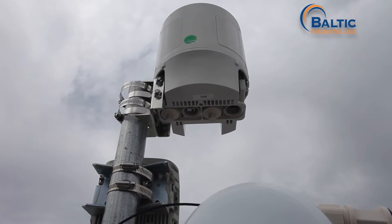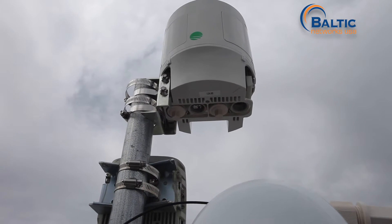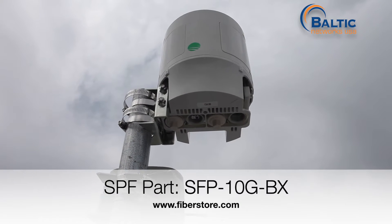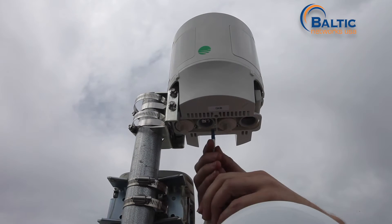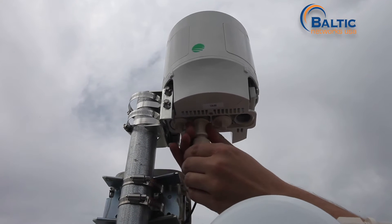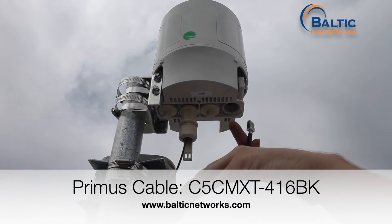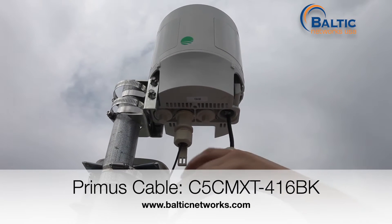Our next step is to connect both fiber and ethernet to the distribution node. We have decided to use fiber with a single-mode bi-directional optic for 10 gig connectivity down to our switch. We will connect the fiber in first — that is going to carry all data and management traffic. The second connection is going to be copper ethernet into the PoE number 1 port, and this is only for power. There will be no data traffic on that connection at all.